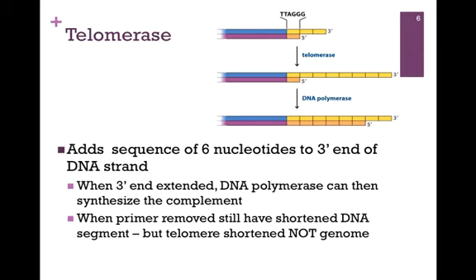Once that 3' end has been extended, the normal cellular DNA polymerase can then synthesize the complement. In other words, telomerase only extends one strand and then DNA polymerase synthesizes the complement. Once the primer has been removed on the newly synthesized DNA strand, we still have a shortened DNA segment, but it's the telomere that's been shortened and not the genome. We still have a region of single-stranded DNA, which would be subject to nuclease digestion.